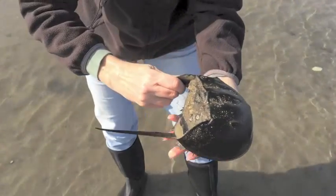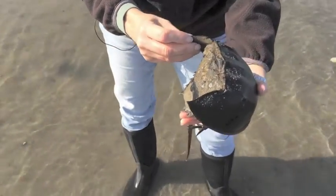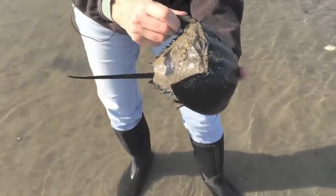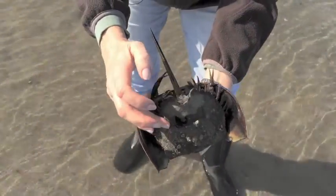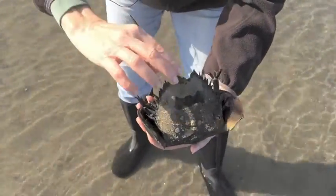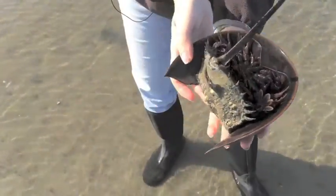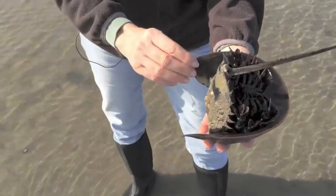Even though we call them crabs, they're more closely related to scorpions and spiders. People think horseshoe crabs sting with their tail, but they don't — they have no way to hurt us at all. A lot of people, to protect themselves, will pick a horseshoe crab up by their tail, and that's not a good thing to do because the tail is held on by that hinge right there. It's not very strong, so all the weight on that hinge could hurt it — and they use their tail to steer in the water, and also to dig into the sand to turn themselves over when upside down.